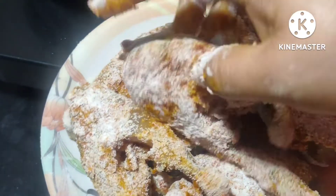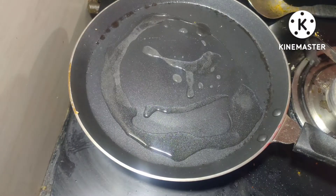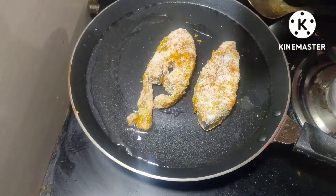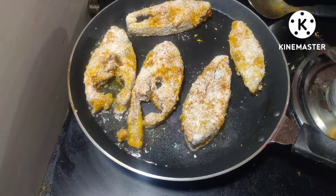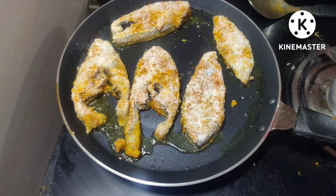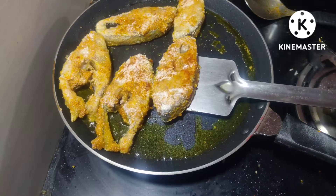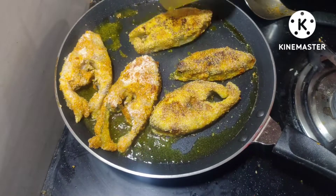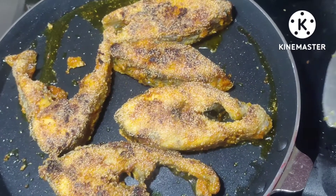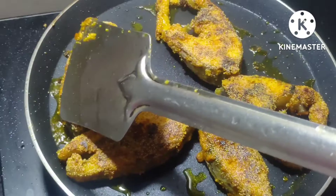Now fry the fish out a little. I will fry it with the fish. Let's fry it like this.